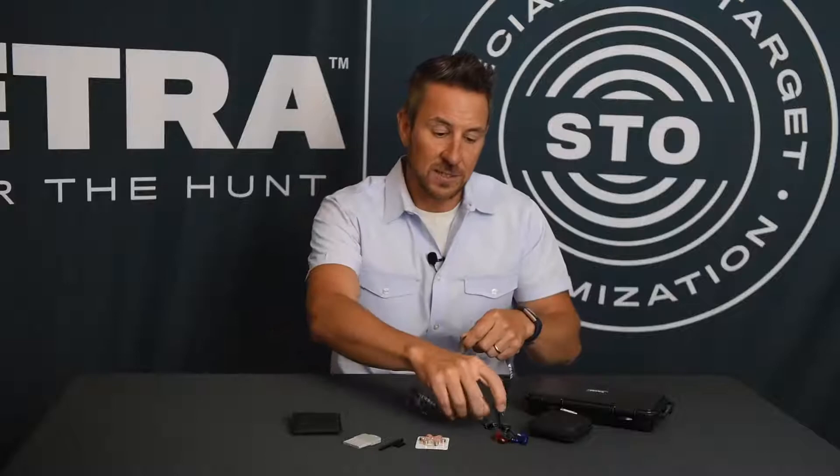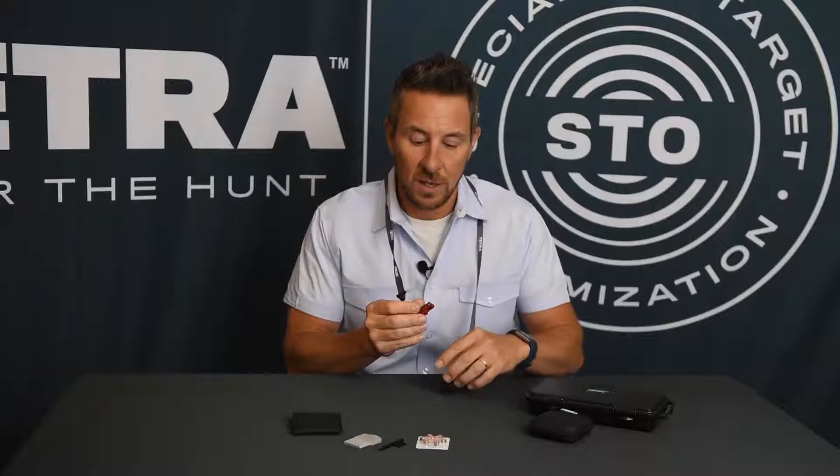If your product has the lanyard on it, very simply we can decorate ourselves with this lanyard. As we've talked about, red is for the right ear, blue is for the left ear — makes it very easy.